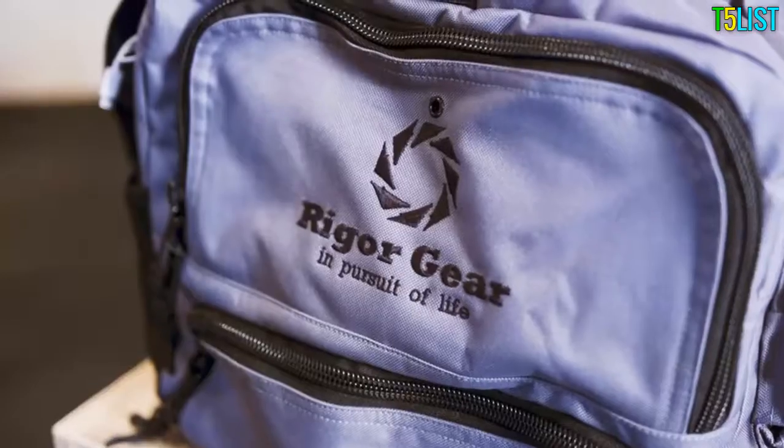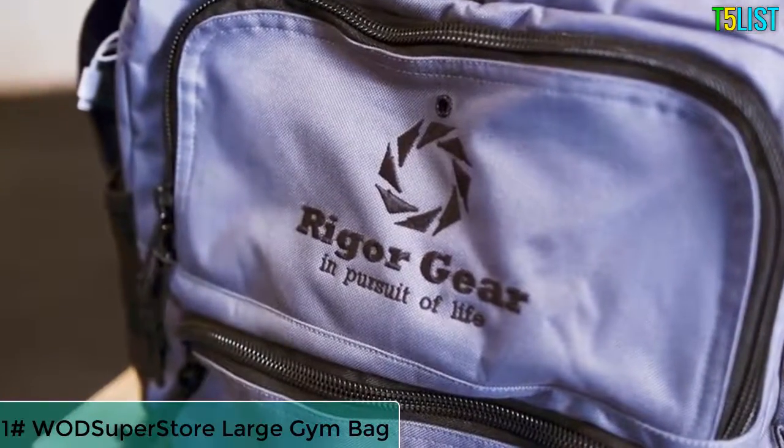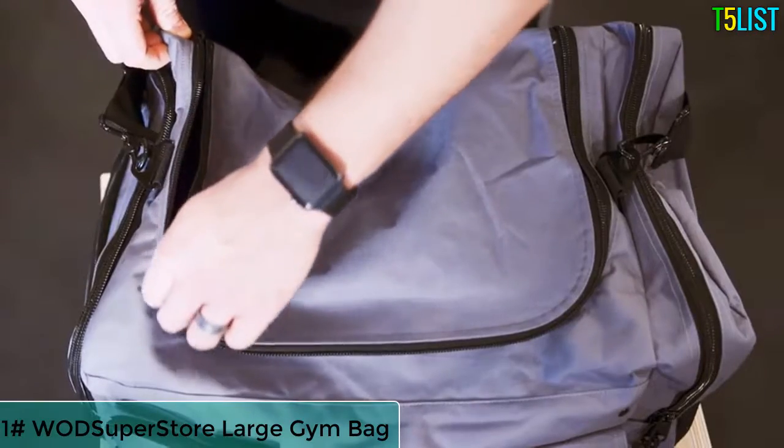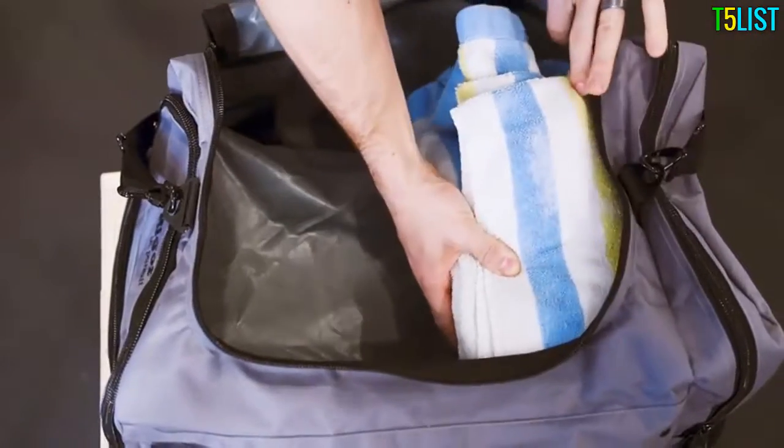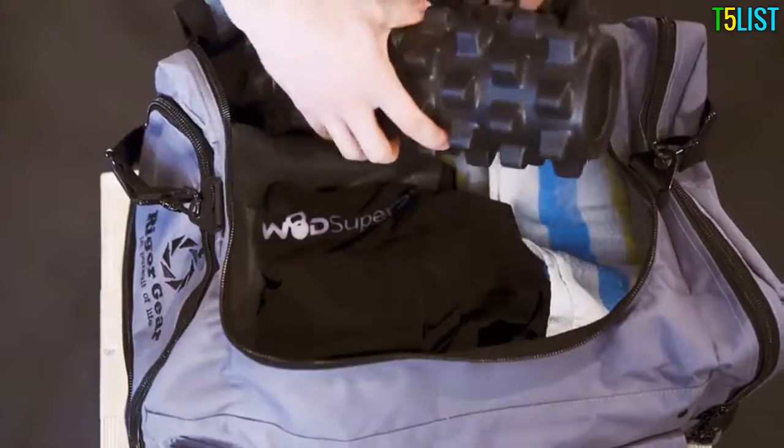The ultimate gym bag — the Rigor Gear large gym bag — will take you anywhere with comfort and ease. 11.9 gallons of internal storage provides ample room for big items like towels, clothes, and even rollers.